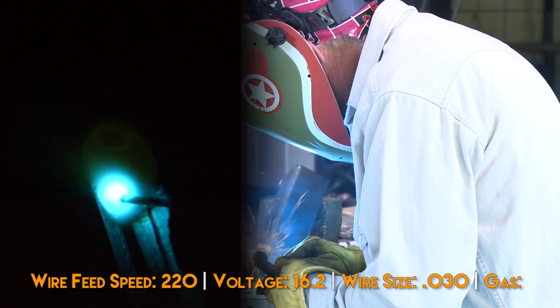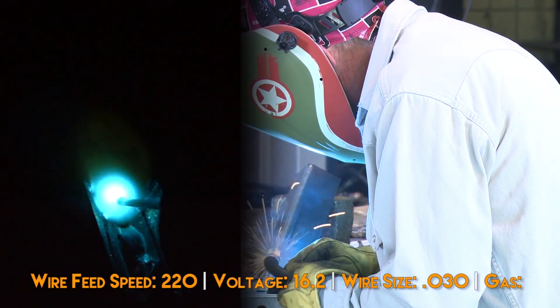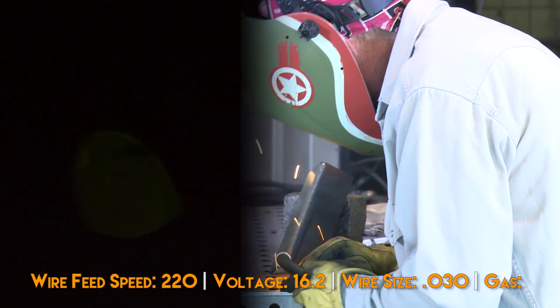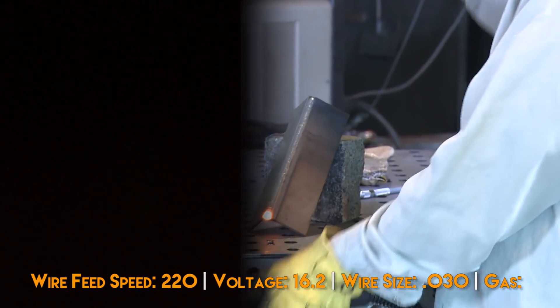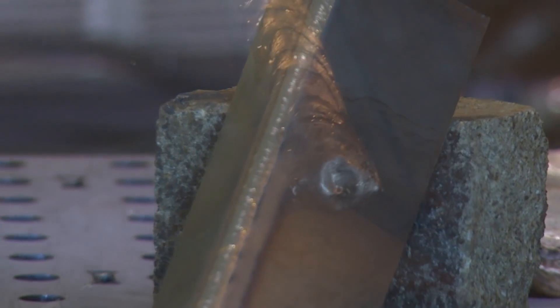The end is a little bit of a wire feed issue. I put the wire feed up a little to address it.